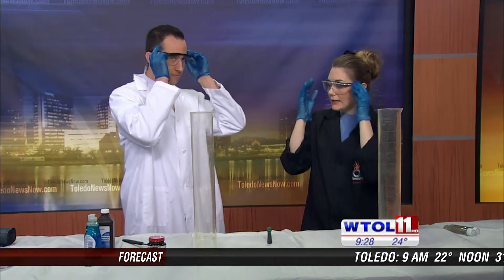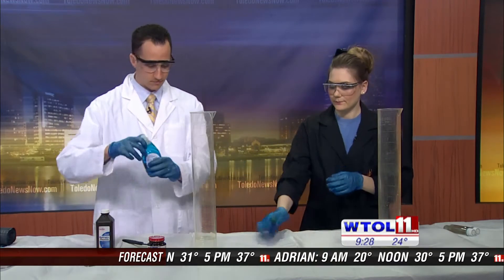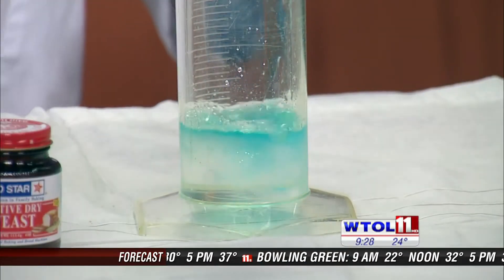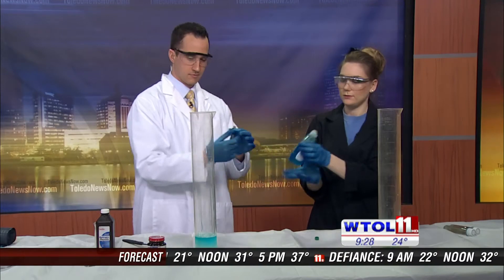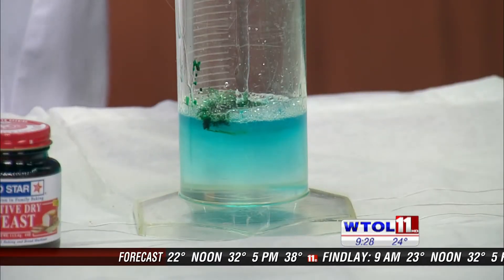We want to capture those bubbles, so go ahead and put some soap into your beaker — a big old squirt again. And I'm going to put some food color in mine. You don't have to be shy with the soap, maybe a little more. That's perfect.